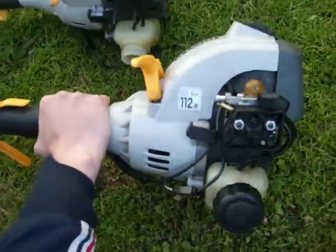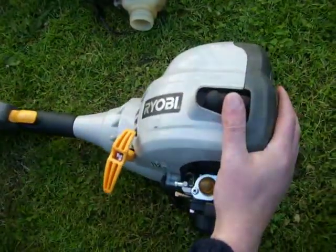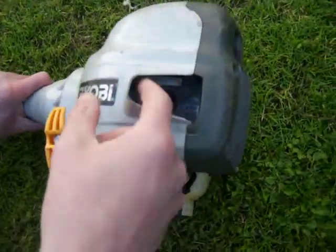Here's a video of my two Ryobi brush cutter engines. I'll show you all around them now. This one's all running, but this one will also run if I swap the bits around with the coil, the carburetor and the spark plug. So this one's got those bits missing.